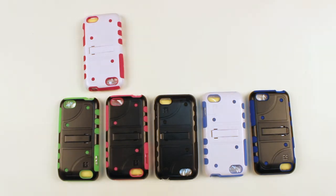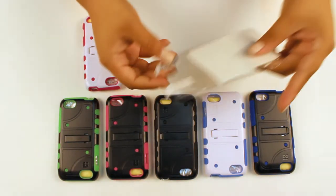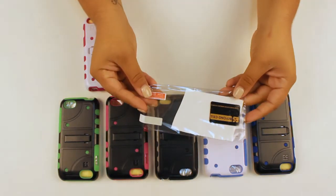The DualShield cases come complete in full retail packaging and also include a screen protector which offers added protection from scratches to your screen.